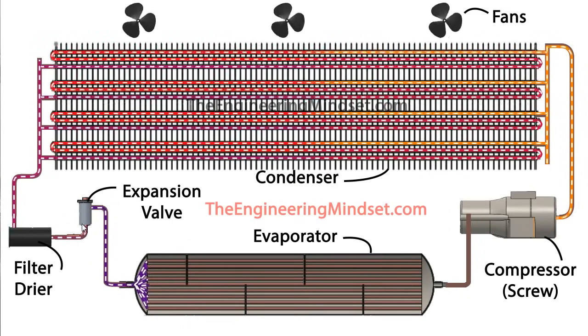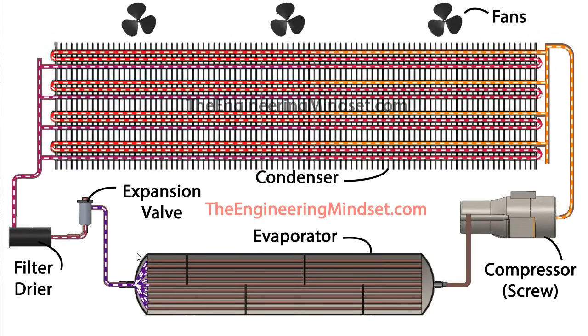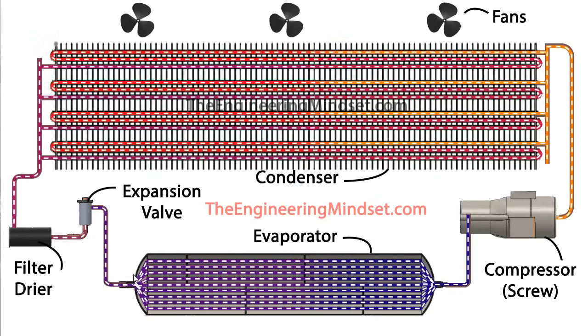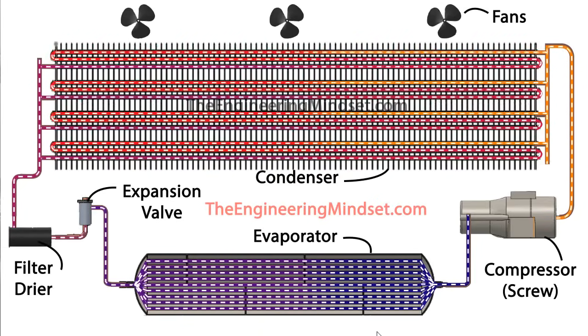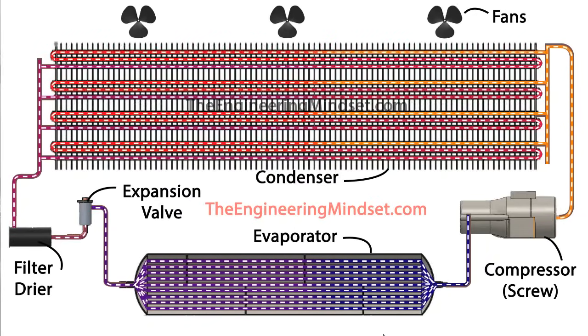The refrigerant leaves the expansion valve as a low pressure, low temperature, liquid-vapor mixture and makes its way into the evaporator. It sprays into what's called a water box (though refrigerant is inside it) and then splits apart into different tubes. This is a shell and tube heat exchanger — one fluid in the tubes and another in the shell. In this case the refrigerant passes through the shell, which is slightly different from a water-cooled chiller where it would be the other way around.